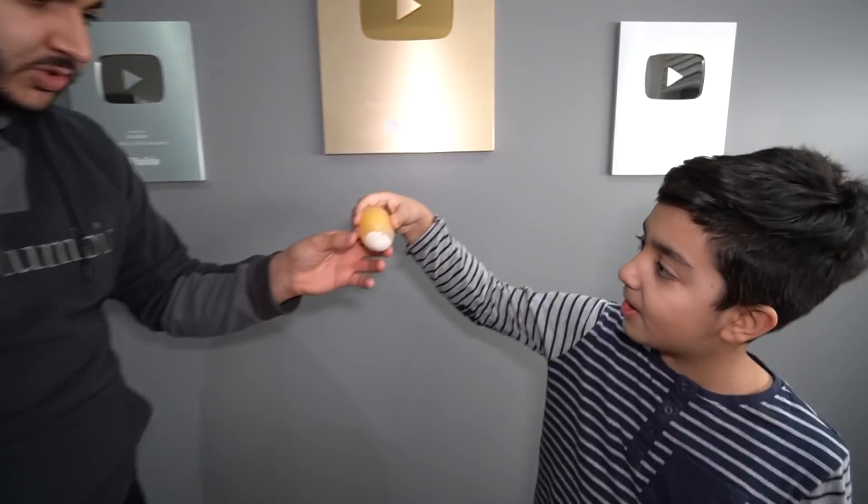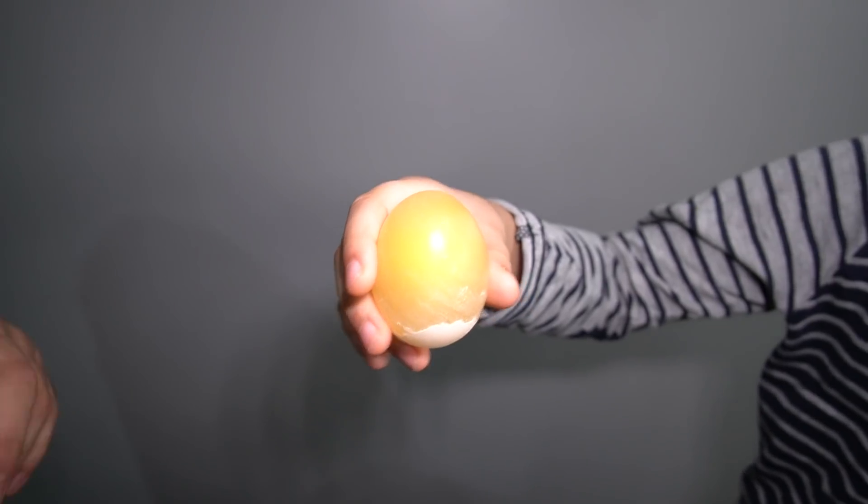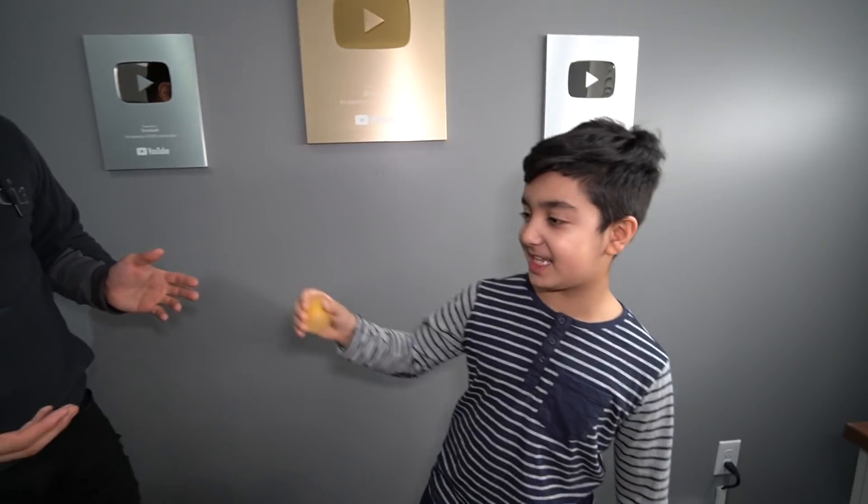Don't squeeze too hard, don't squeeze too hard. What the heck? You know what, Baby Scrubs — eat it! Come on, eat it. Okay, I'll take a bite out of it. I'm just kidding. So Baby Scrubs, do you want to be satisfied? Yeah, so I found this experiment on TikTok.